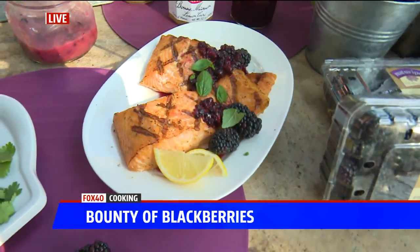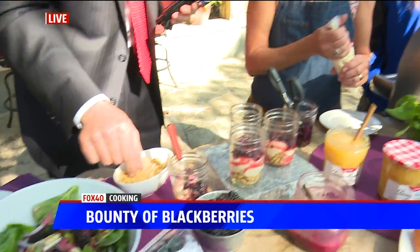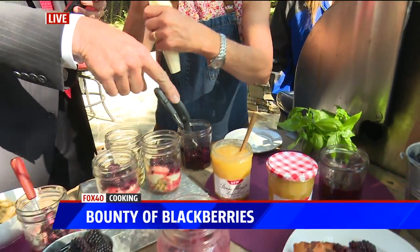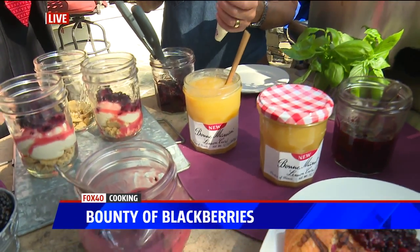And we're finishing with dessert. So this is our pre-made graham cracker crust, and then I took our Bon Maman jam again and some cream cheese. Is this a new product, this lemon curd? It's fairly new, and you were talking about how your mom makes it. Yes.